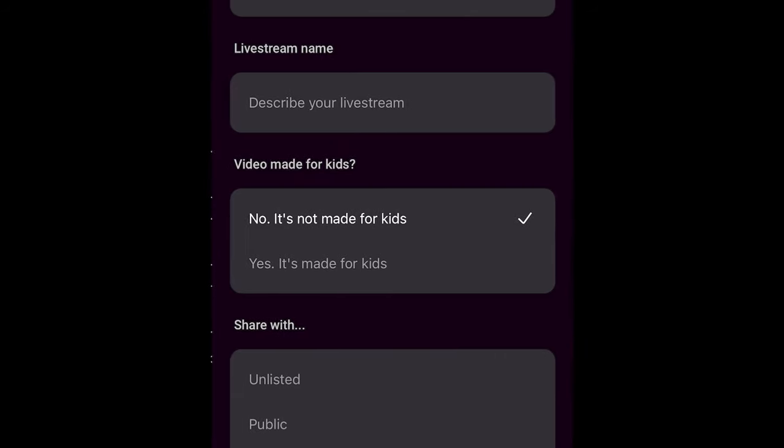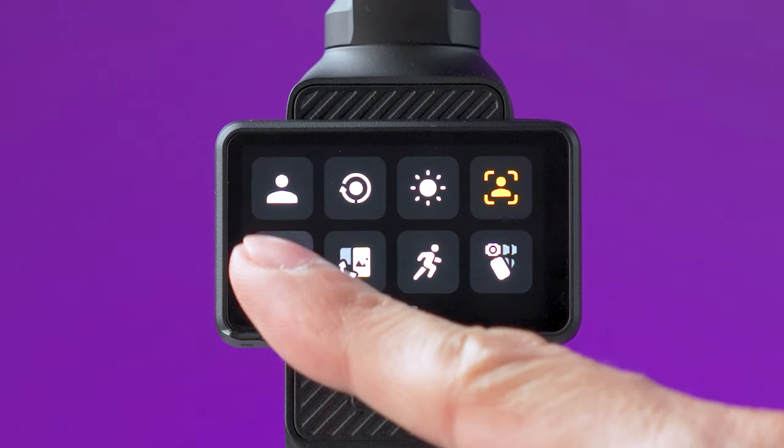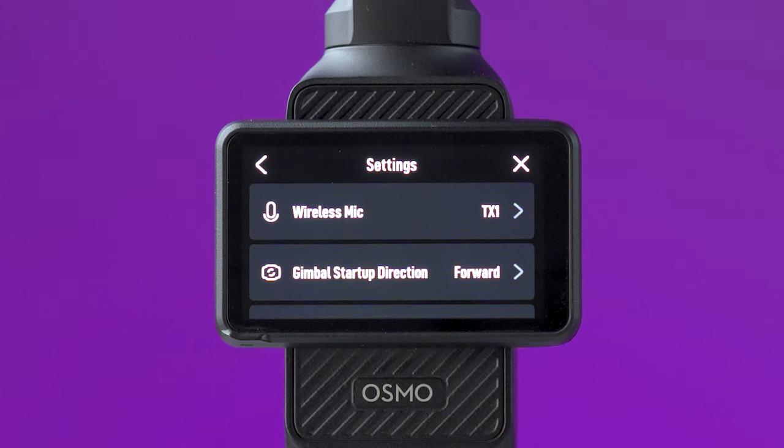For live streaming, you will need to select this feature on the DJI Mimo app, where you fill in the required information and give DJI access to your YouTube account.